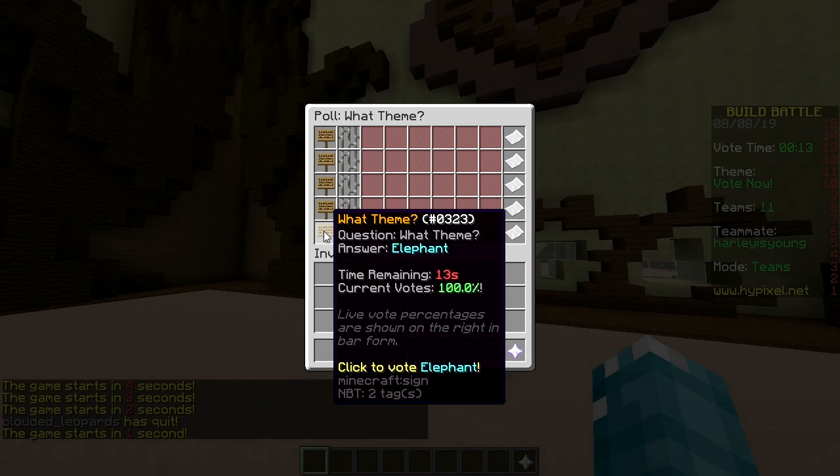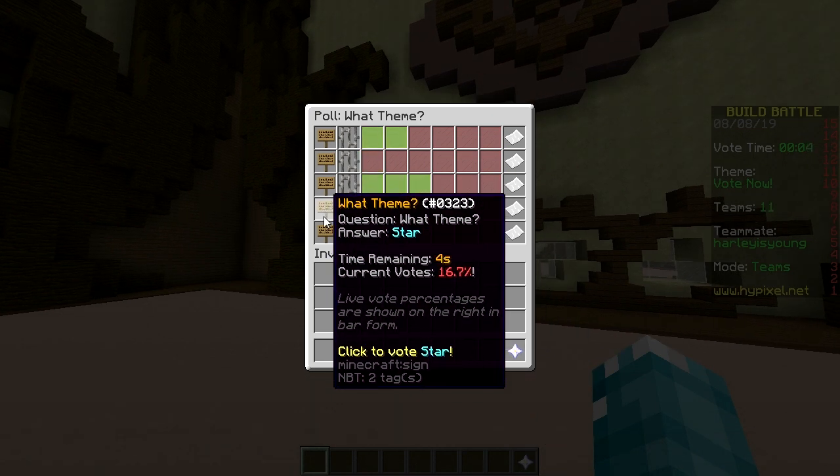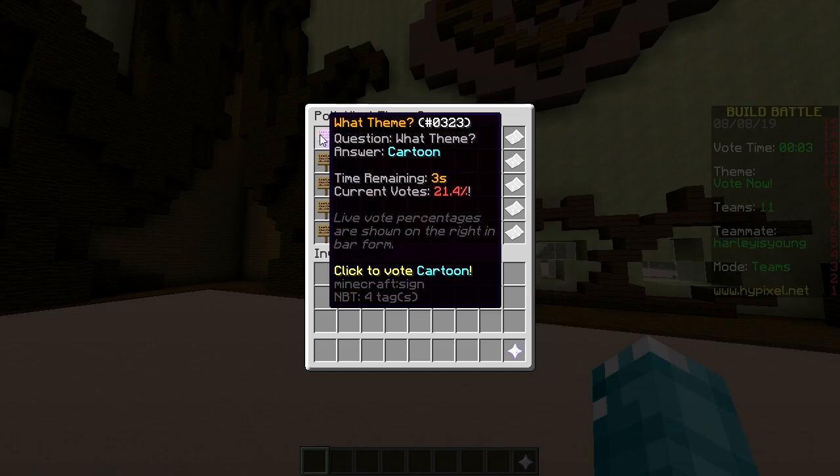The wheel options are: cartoon, wheel, rubber duck, star, elephant. What would you like? I guess cartoon. Sure — cartoon it is.